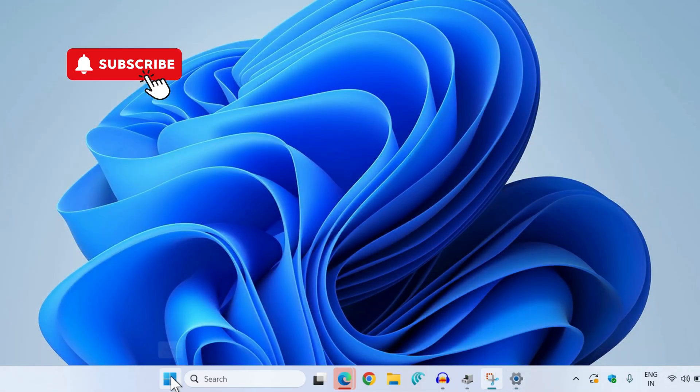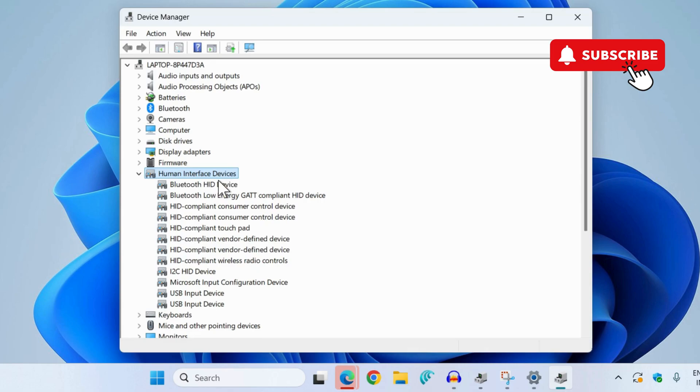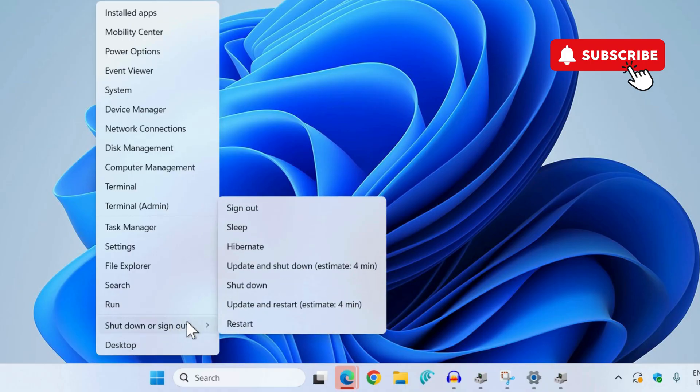Next, go to the Device Manager by right-clicking on the Start icon and selecting Device Manager from the list. In here, expand the Human Interface Devices section. Find the touchpad driver on the list, right-click on it, and select Uninstall Device. Click Uninstall again to confirm.